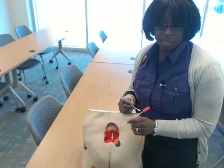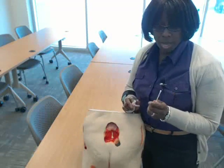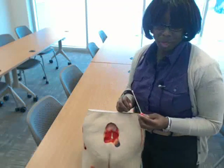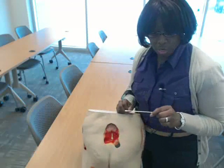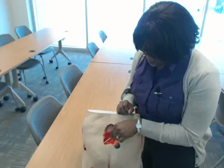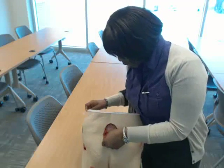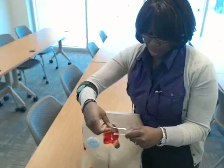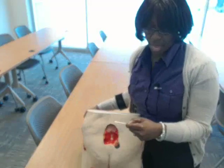There's also some tunneling in this wound, and that also has to be measured. Get a new sterile cotton tip applicator. Go straight into the tunneling and measure that. My tunneling is over here in the corner — measure it out to the edge of the wound and take that measurement with your measurement tool. That's about three and a half centimeters.